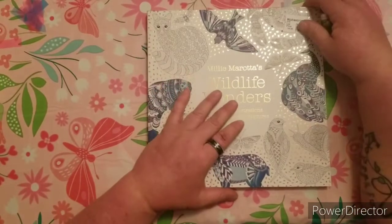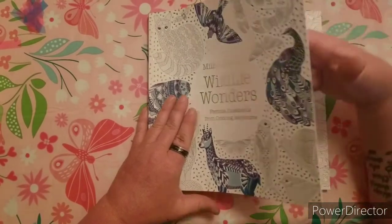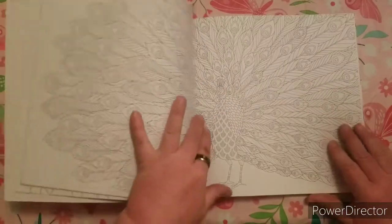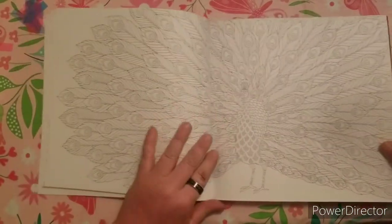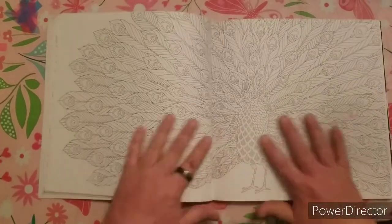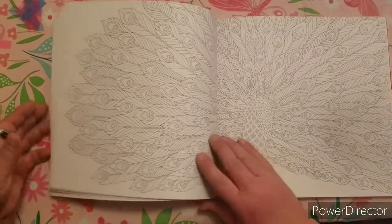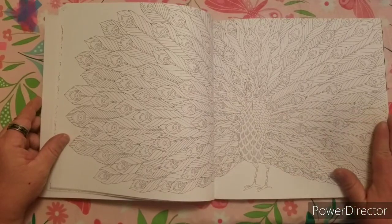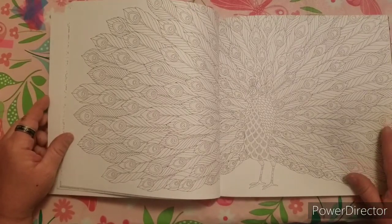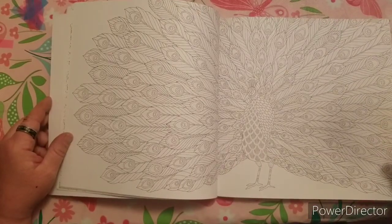My favorite picture of Millie Marotta out of all her books is from the Wildlife Wanderers book — it's the peacock. The peacock is just a beautiful double page spread picture. I think it would be such a beautiful picture colored — it would take plenty of time, but it would be beautiful. This is my favorite out of all of her books, and I hope to color it one day.